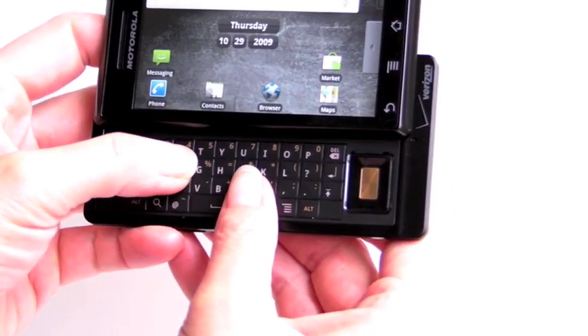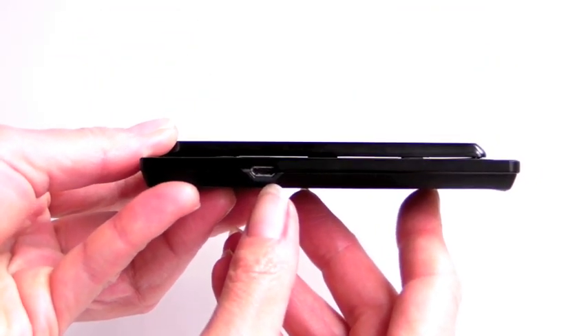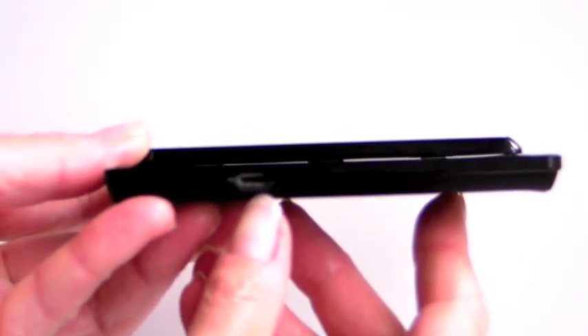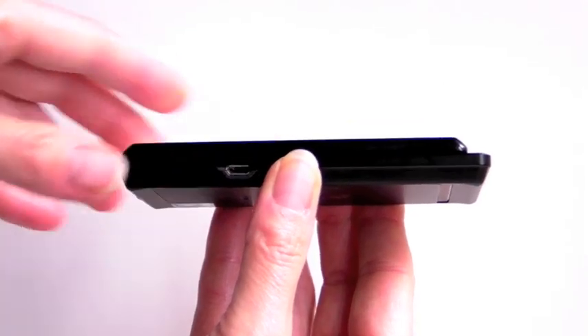The size of the keyboard still isn't that bad, but the fact that it's very flat with very low travel makes it not a very good typing experience. It's certainly better than nothing, though, and that's what allows the phone to be incredibly thin.